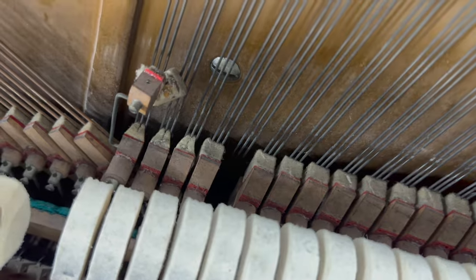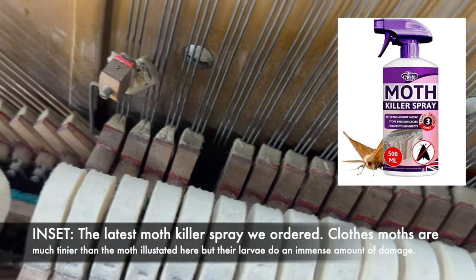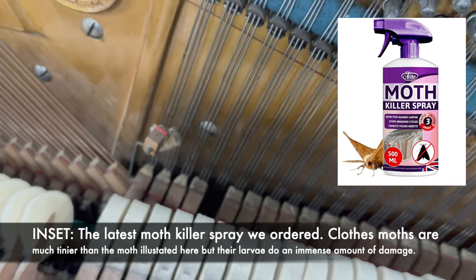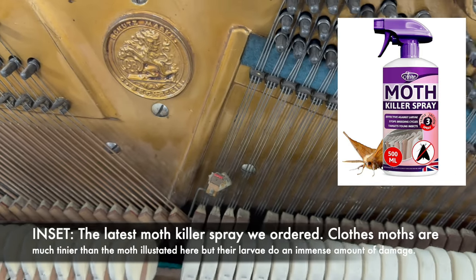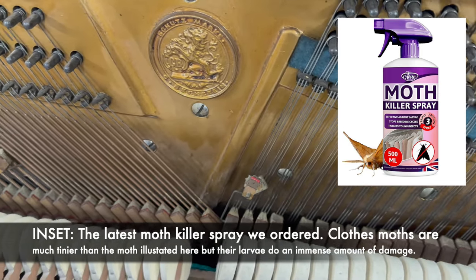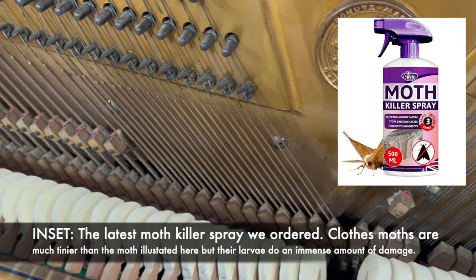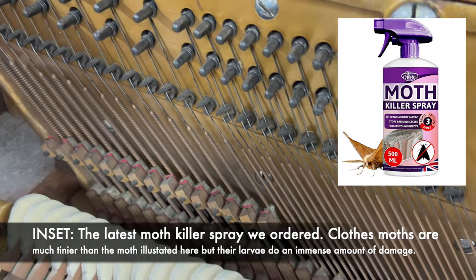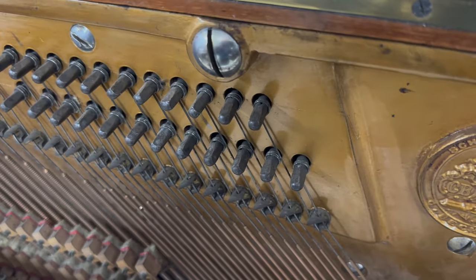There doesn't seem to be too much moth damage in the action or the rest of the piano, which is encouraging, but they have eaten some felt on the dampers. We'll treat the whole piano and put moth killer on it just in case. You can apparently prevent moth damage by using lavender spray or cedar wood — if you have other ideas, please let us know in the comments.